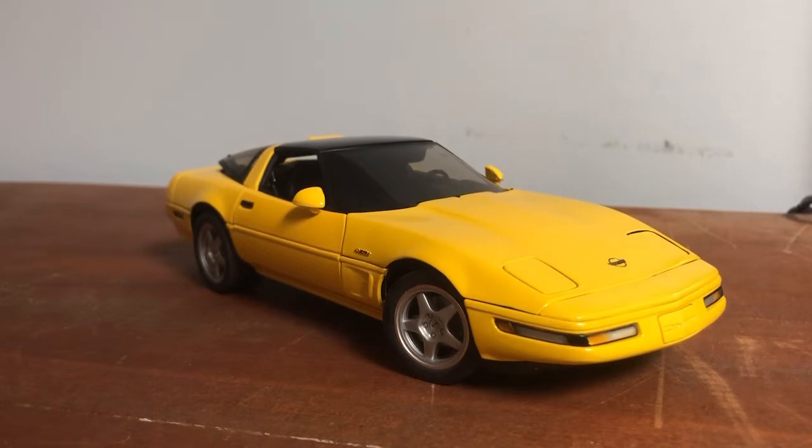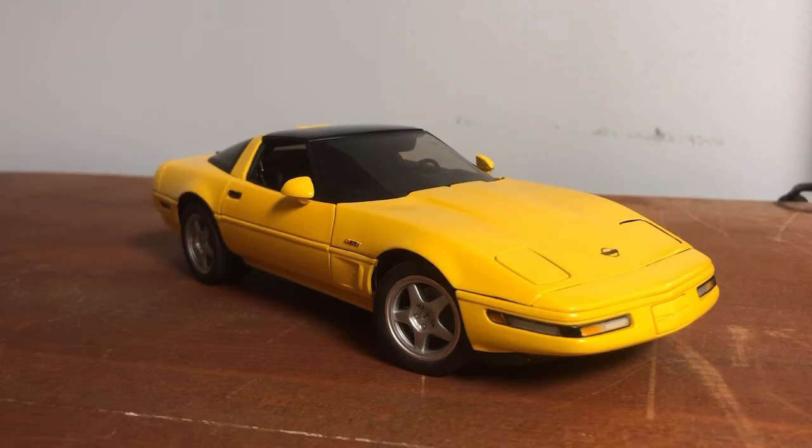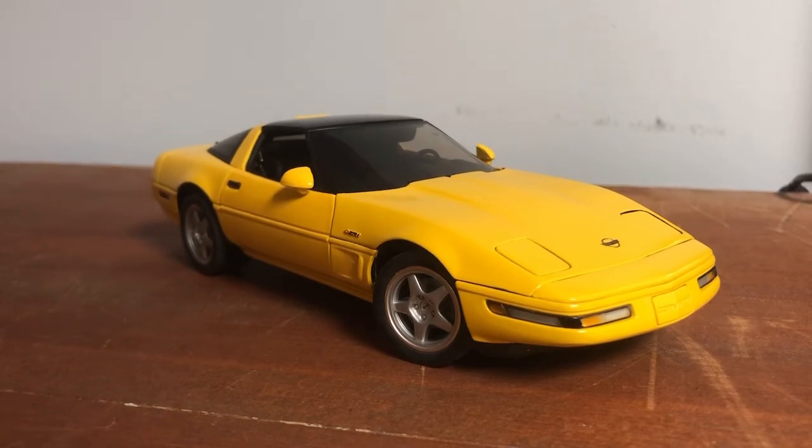But there you have it — the Danbury 1995 Corvette in all its glory. All right, guys, I'll see y'all in the next one. Later!